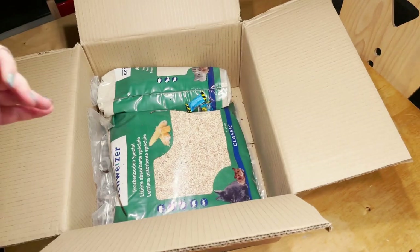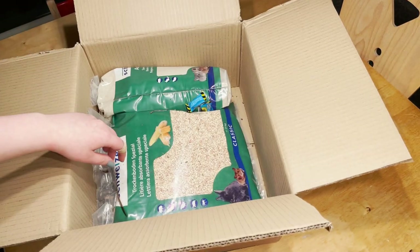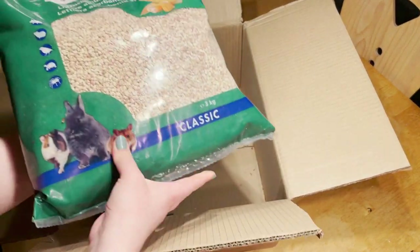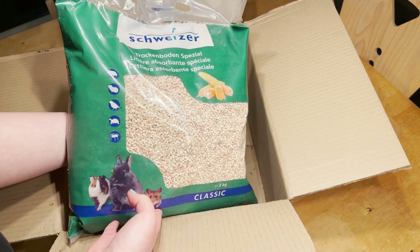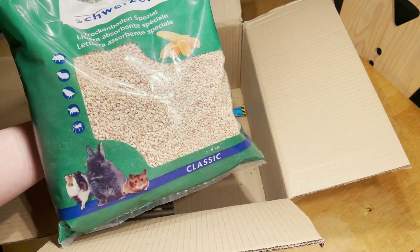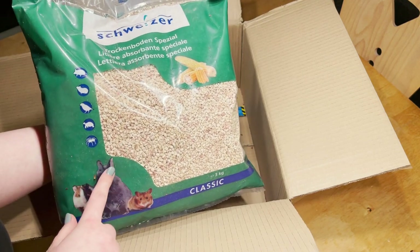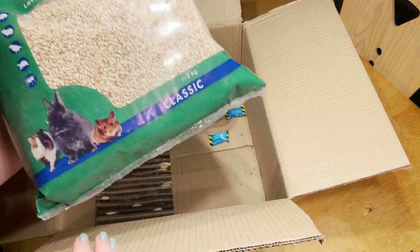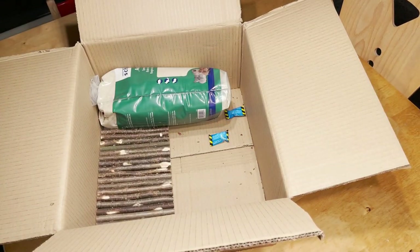Then I have a bag of corncob bedding here. I absolutely love using this for my hamsters to hide food in it. It also can help with keeping their nails trim, which is great of course. And Lilia especially loves digging in it, so it is a great form of enrichment.